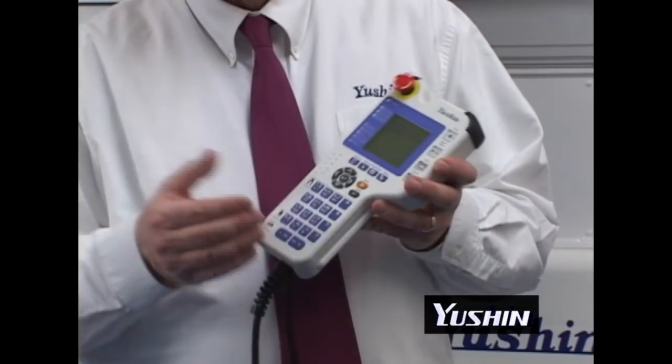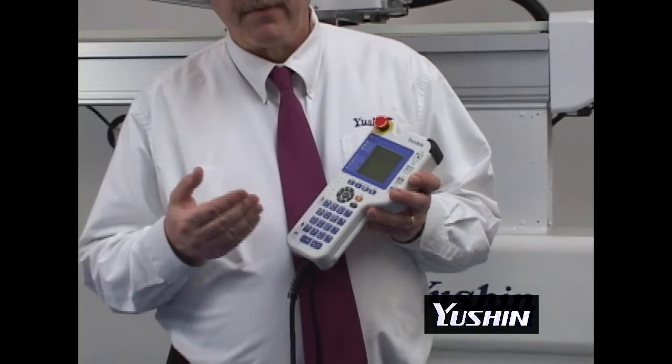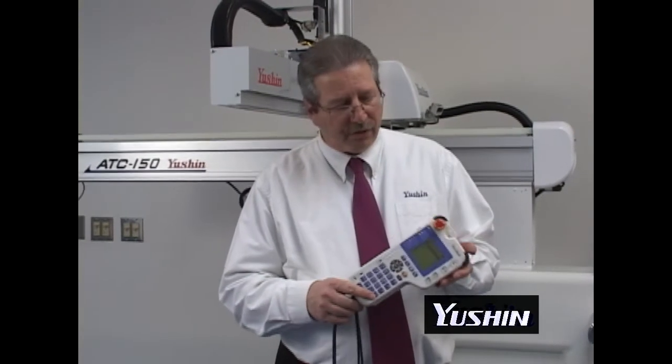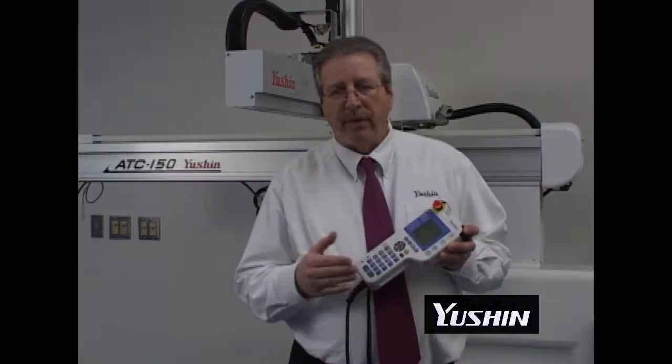Within a controller you can store up to 30 programs. For additional programs, we have an SD card that can be used to download all the programs within it and transfer them from one ATC robot to another. The G2 controller.